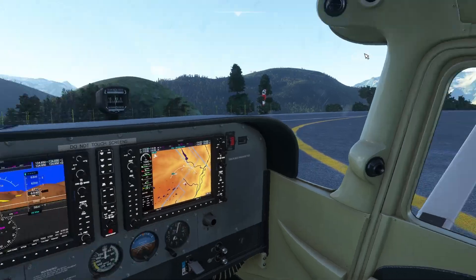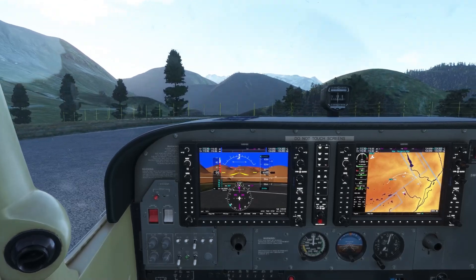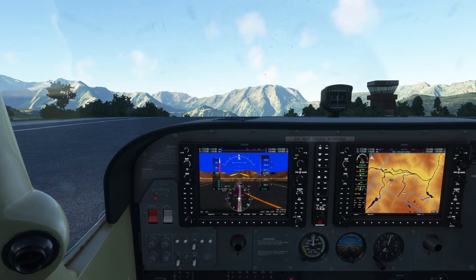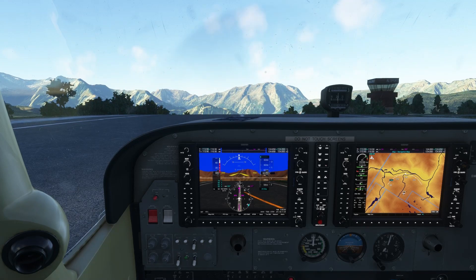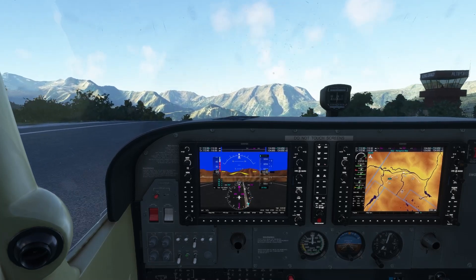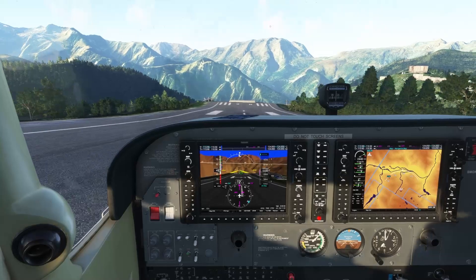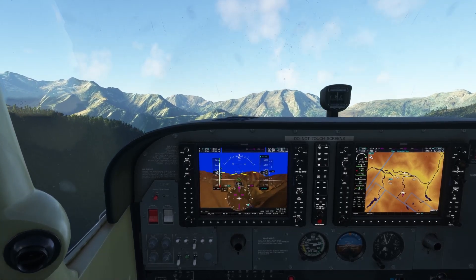Look at this view — all the mountains. It's very, very hard to go wrong in an area like this. Holding the brakes and we are full throttle. It's fun.